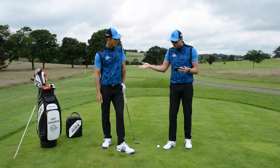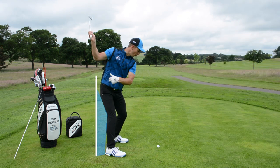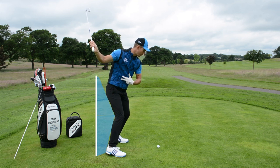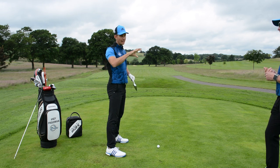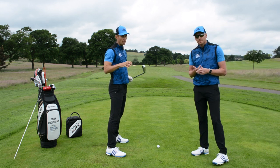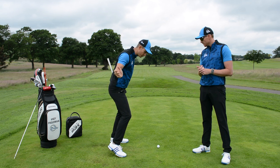So early extension — just for the people who don't know what it is — it's almost like a loss of posture where we get the hips thrusting towards the target and the upper body then rises. Often we see the right foot, right knee, and right hip thrusting towards the golf ball. Alec said he doesn't struggle too much with strike, but this is a fault that causes a lot of strike issues. If you hit the heel of the golf club or the hosel, often it's from this early extension move.